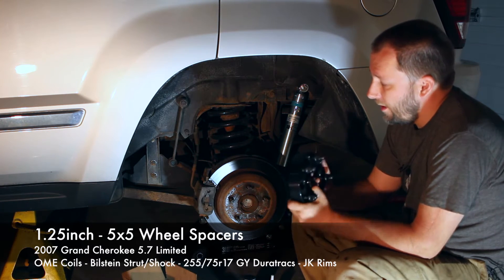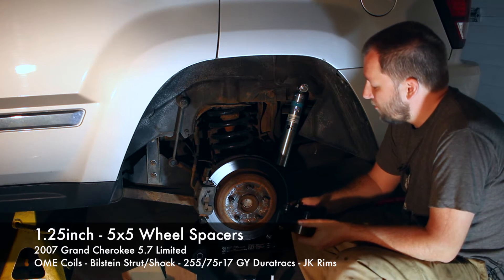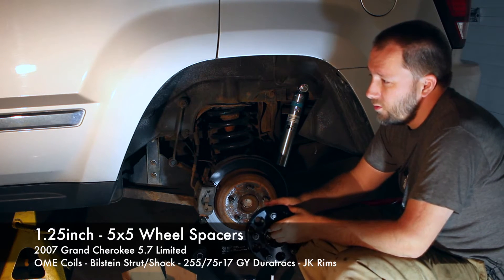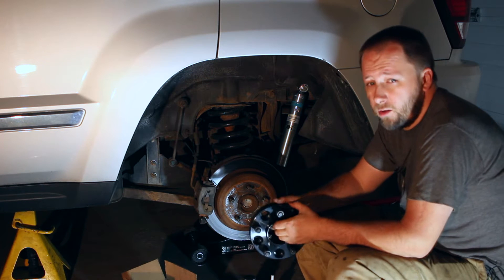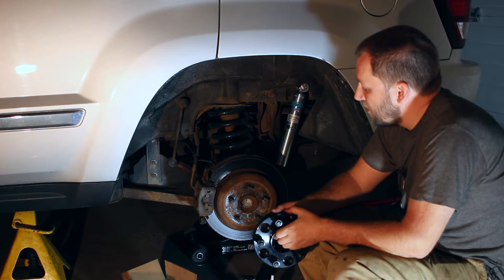This is my daily driver. I don't normally recommend spacers — I normally recommend properly backspaced rims — but in this case it was the most economical and the right thing for me to do. I want to keep this vehicle as stock-looking as possible for a few different reasons, and this just made the most sense.